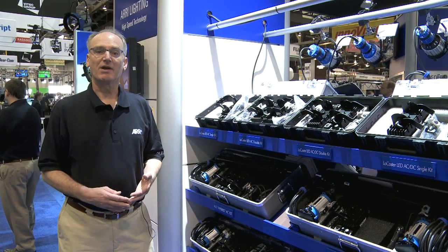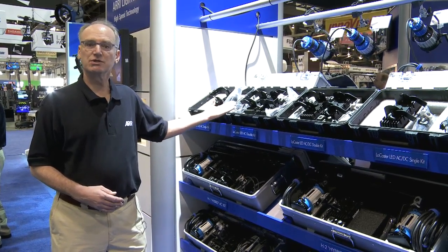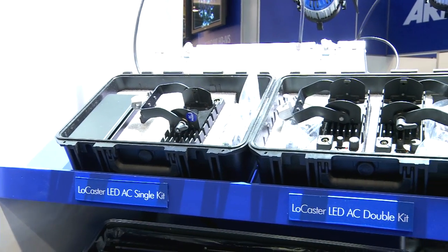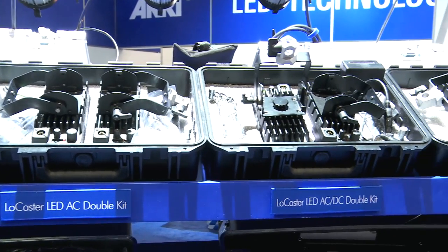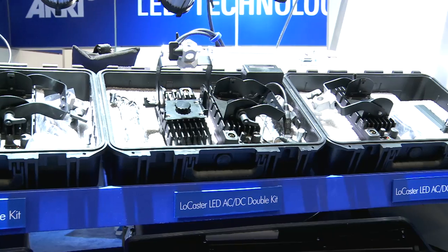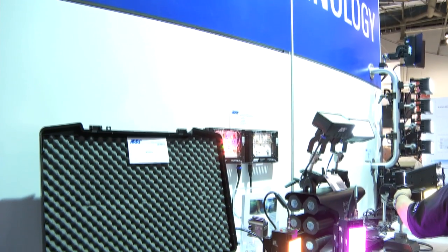As you would expect from Aerie, we've taken our Locaster LED light and created a series of kits: a single and a double AC unit, and a single and a double AC/DC kit. We've also kitted up the LED units with our small tungsten fresnels to create the hybrid kits.